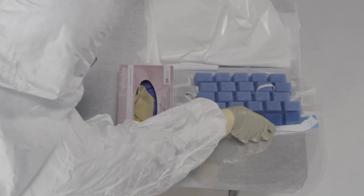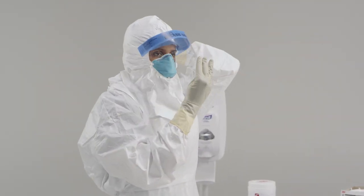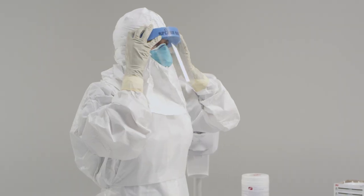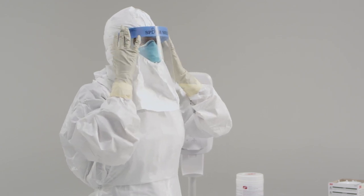Next, you're going to put on your face shield. In order to do this, you're going to have to bend forward slightly. With the face shield facing towards you, take your thumbs inside the elastic straps, placing the foam on your forehead and stretching the elastic band and placing it behind your head. Once the shield is situated, check to make sure it covers the front and sides of the face, and no areas are left uncovered.